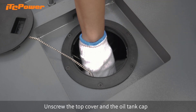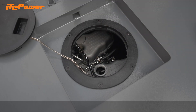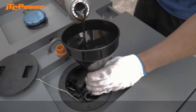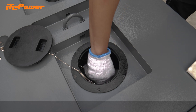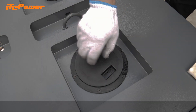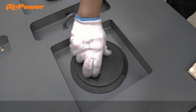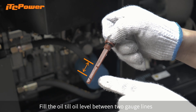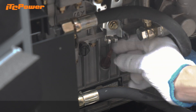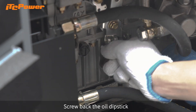Unscrew the top cover and the oil tank cap. Fill the oil and screw the cap back. Fill the oil until the oil level is between the two gauge lines. Screw back the oil dipstick.